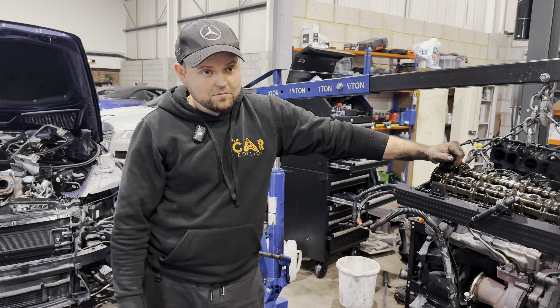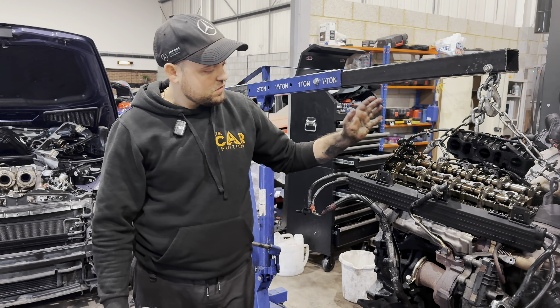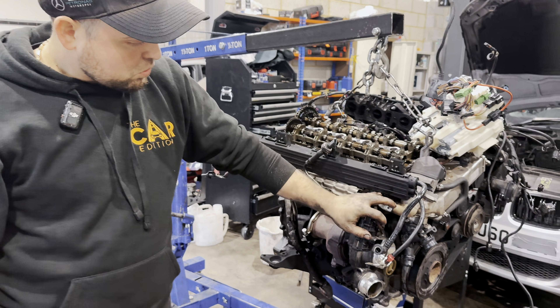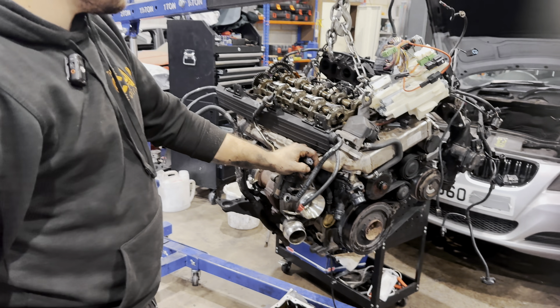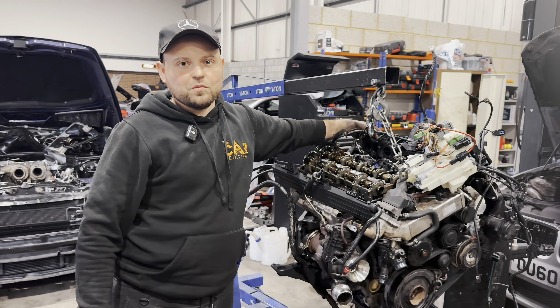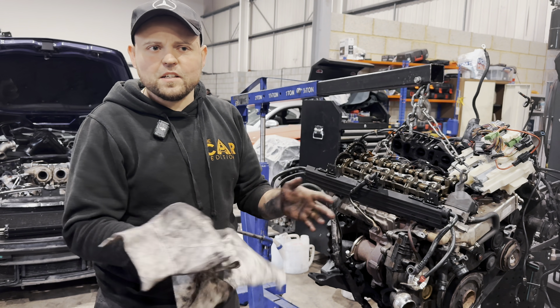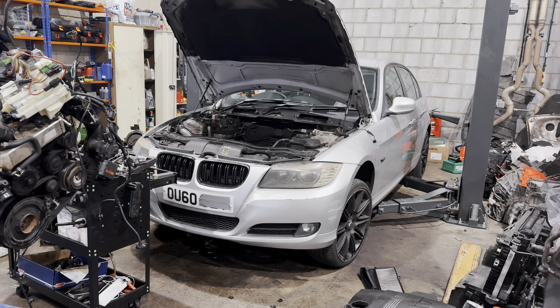Parts and labour roughly reaching 3,000 pounds: chain kit, labour, turbo reconditioning, pulley, new rocker cover, deleting swirl flaps, oil filters, coolant, some gaskets. It's the usual — about three grand. Have a good day.